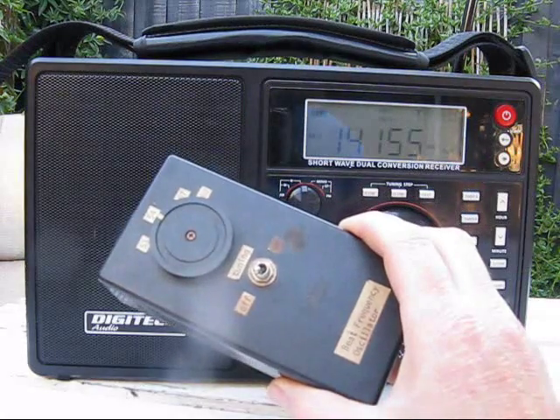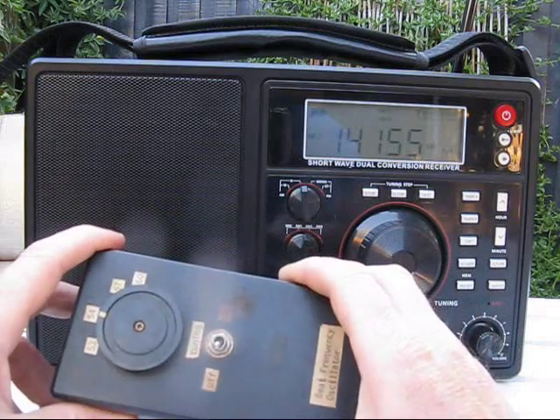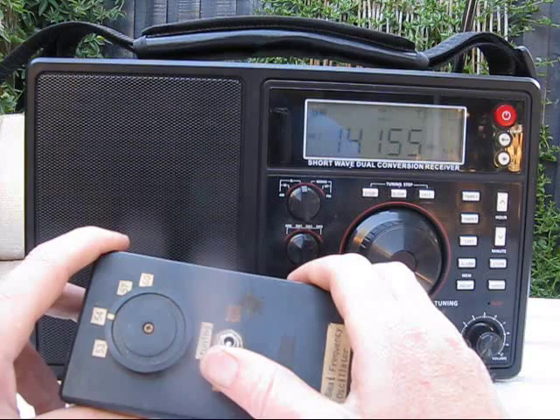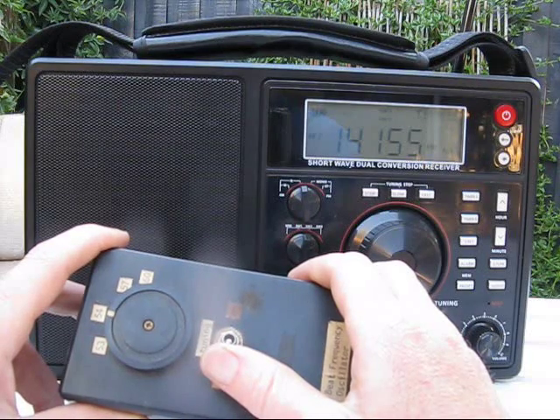The IF is 455kHz, so an ordinary BFO would be okay. I'm using a signal frequency BFO. It only covers some of the amateur bands but it has certain advantages. This one uses a ceramic resonator for 3.58 MHz, and its harmonics work for most HF amateur bands.